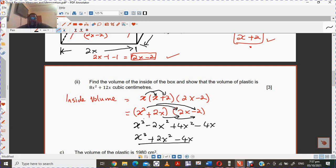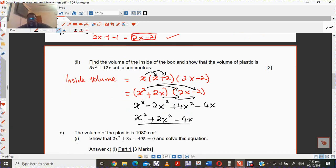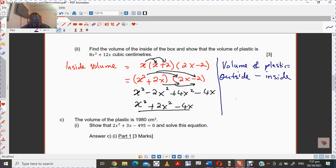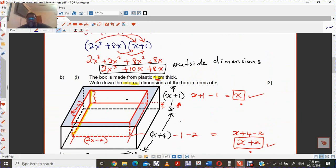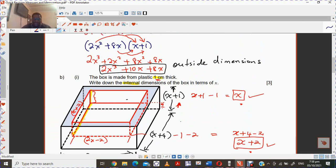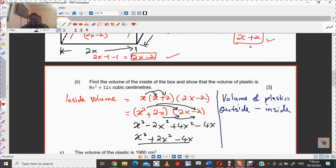So this is the internal volume. Now we are looking for the volume of the plastic. The volume of the plastic is calculated by taking the outside volume minus the inside volume. We know the outside volume from our previous work is 2x cubed plus 10x squared plus 8x.